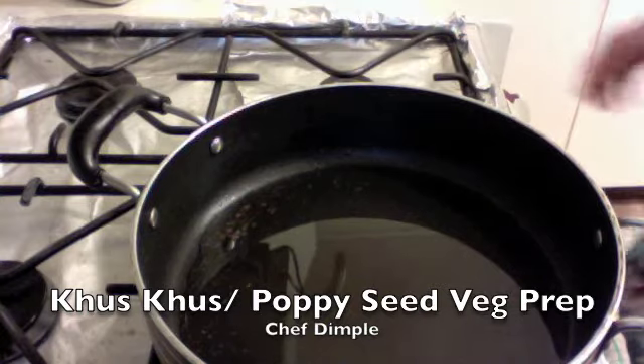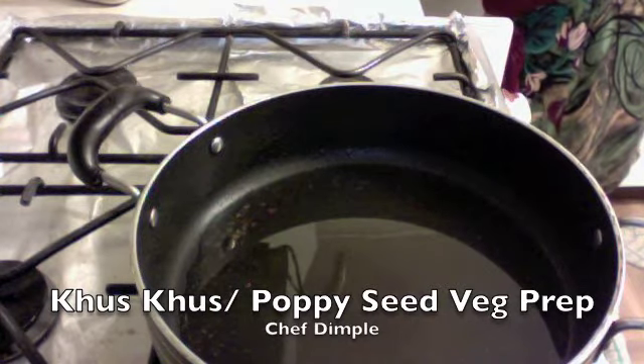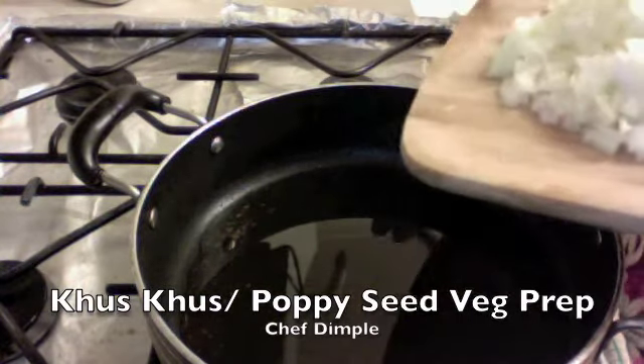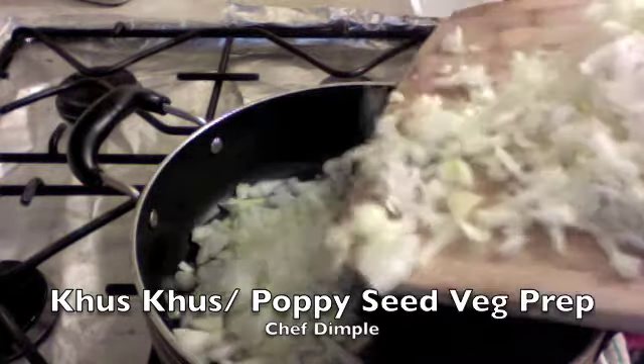We've taken a nice non-stick cooking dish and added about eight to ten tablespoons of oil. This dish requires lots of onion — that's how it gets its taste. So we need about five medium-sized onions, finely chopped. Once the oil is nice and hot, we'll toss our five finely chopped onions into the oil.